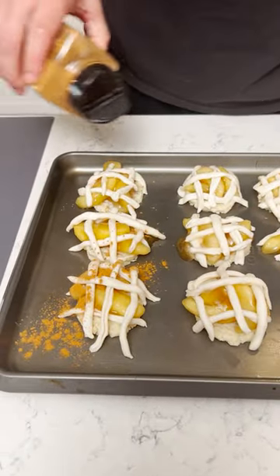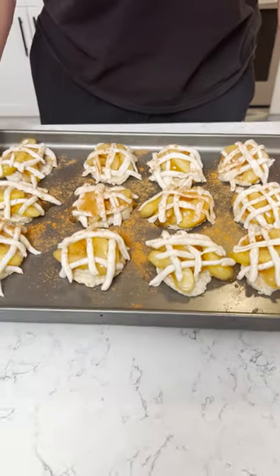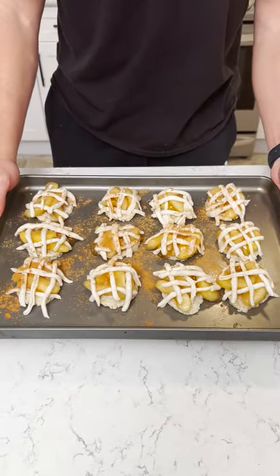I'm just gonna add a little bit of cinnamon. Going in the oven at 350 for 17 minutes.